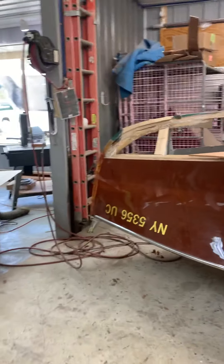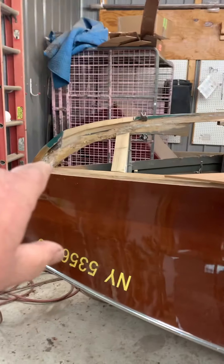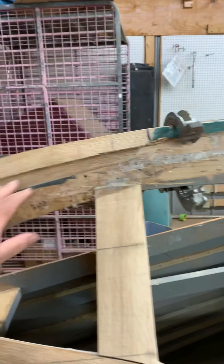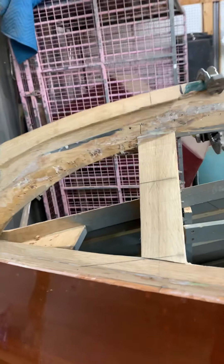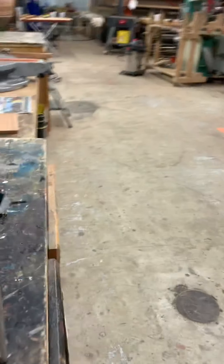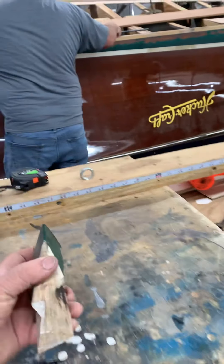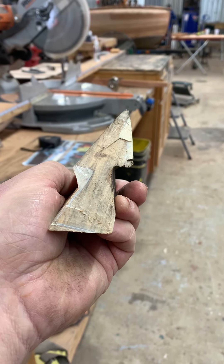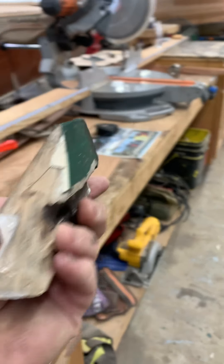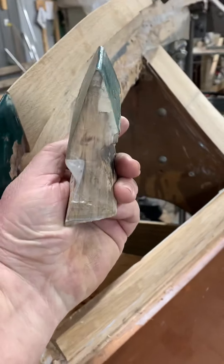I just wanted to show you a few things. First of all, right up in here, I wanted to show you this new piece that Jeff has fashioned up here. That was in pieces before, and you're going to find it very interesting to see how the planks on one side were fastened in versus the planks on the other side. So we're trying to correct that at the same time that we're putting the new bottom on.